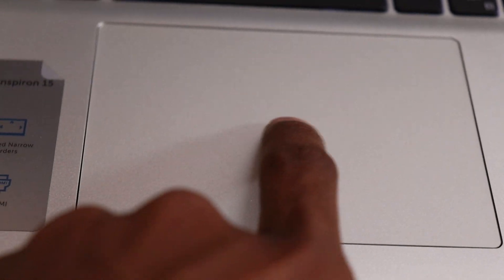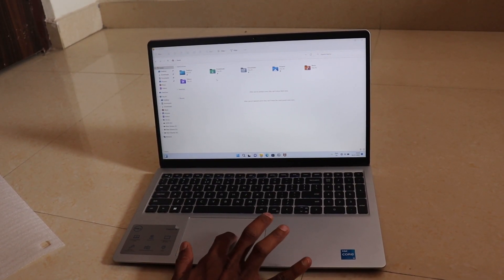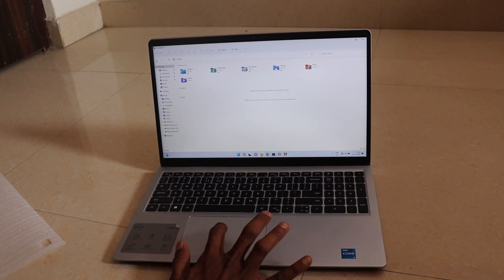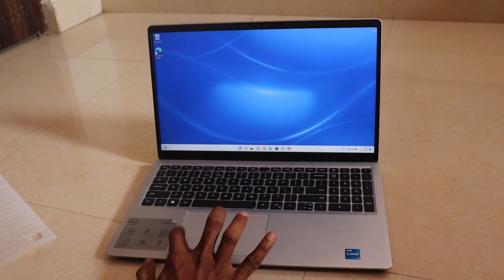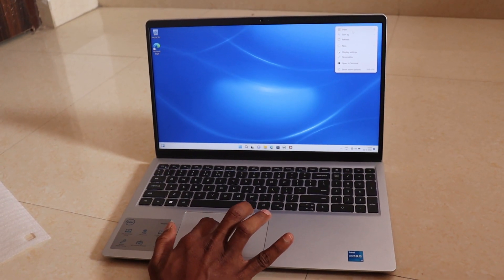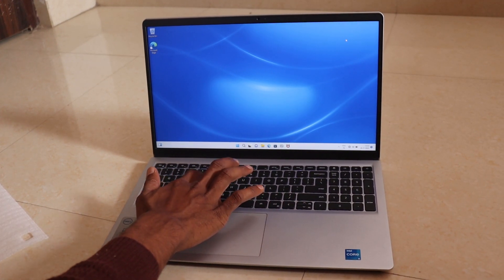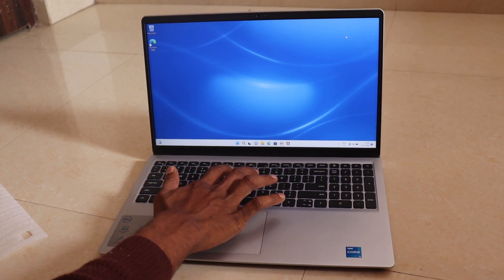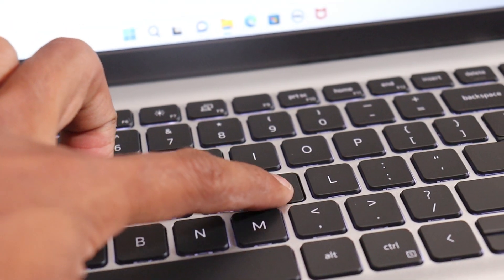The trackpad has smoothness and it is not laggy. The action is smooth. The buttons are very premium. The keys are very smooth and there is no lag. The key action is also smooth with no sound.